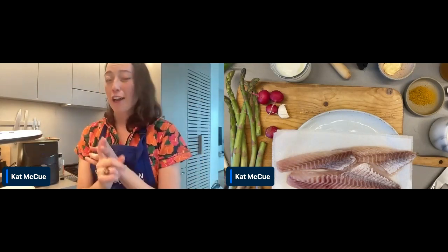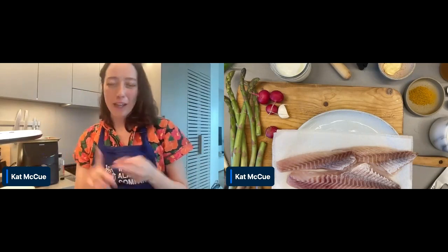Hi, I'm Kat from the Wild Alaskan Company recipe team. Today's event is dedicated to a very Alaskan species of whitefish. We're talking about rockfish today. We're going to cook it three different ways: baking, air frying from frozen, and pan frying.